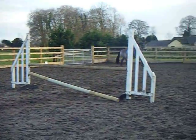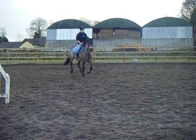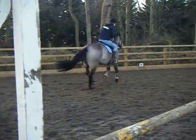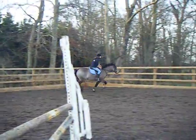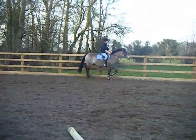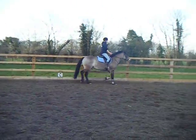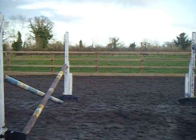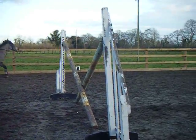Turn the barbs, put it up. Good girl. And trot. Good girl. I'm going to go back up over your bounces again, alright?